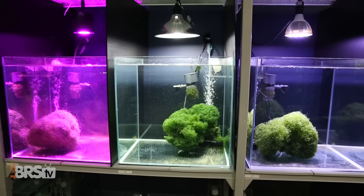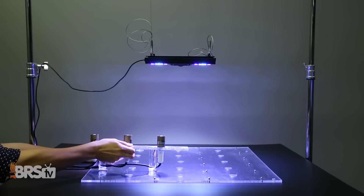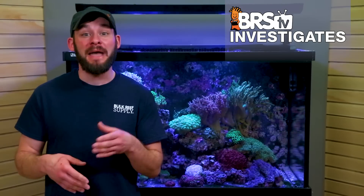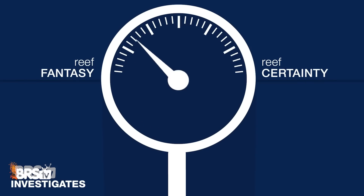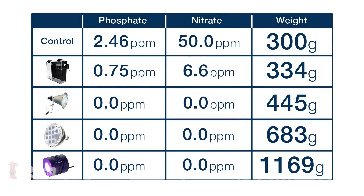Hi, I'm Randy, a host for the YouTube series BRStv Investigates, where we take popular reefing theories, methods, questions, and products and dive even further than what the manuals and packaging will tell you, in order to put them to the test in real-world environments, rate them on our scale from reef fantasy to reef certainty, and share with you the reefing community what we find.